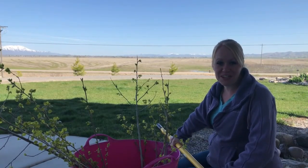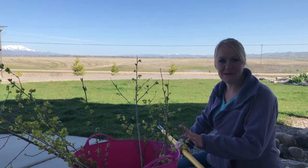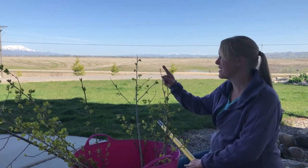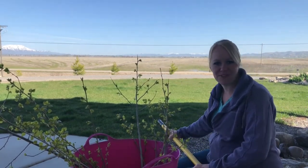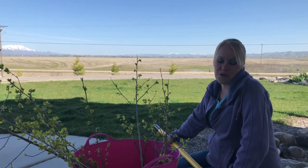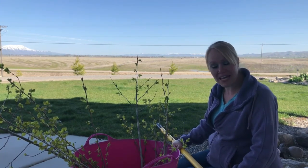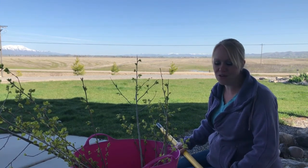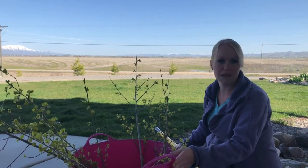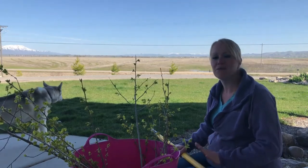Hey, welcome to Willow Creek Homestead! Thanks for joining us today. We're going to be planting some aspen trees intermixed with our various pines we have in the front of the property — really excited about that. We've never done this before so we're gonna hope for the best. I got these awesome aspens from my friend down the road. Funny story about this cute pink bucket: last year it came to me full of peaches and we enjoyed them.